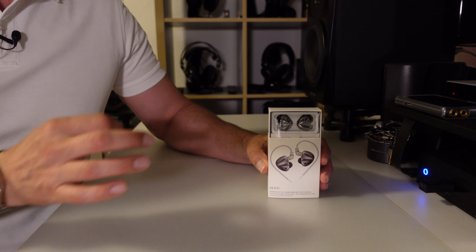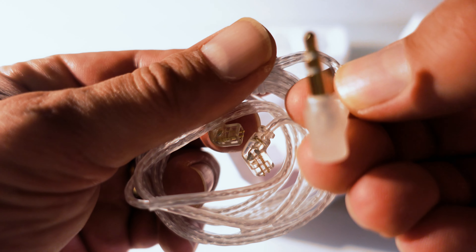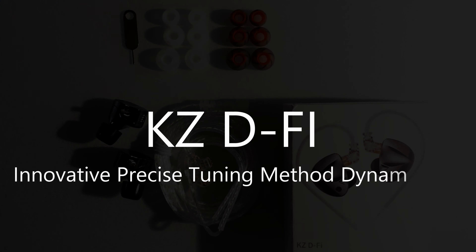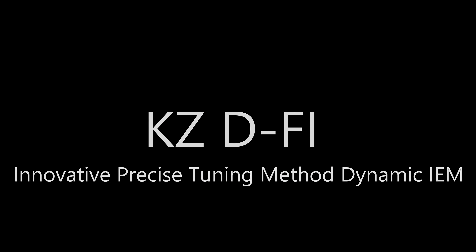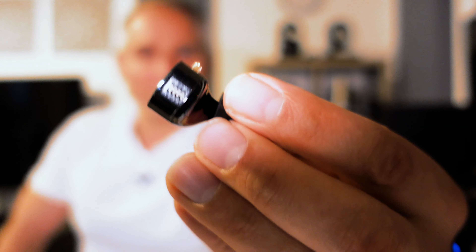Welcome back guys. Today we'll be taking a look at the KZ Audio DeFi in-ear monitors. Looking for a pair of in-ear monitors that can be tailored to your individual preferences with an impressive 16 different possible tuning configurations, the KZ DeFi are designed to provide a truly personalized and engaging listening experience. The version I have here costs 32 dollars and offers a wide range of tuning options, an excellent build quality and a versatile sound signature that can cater to most music genres.